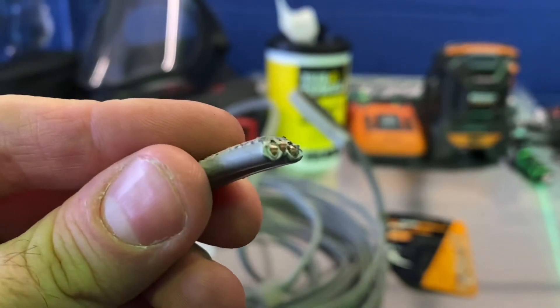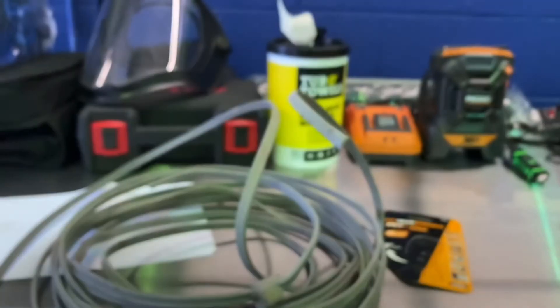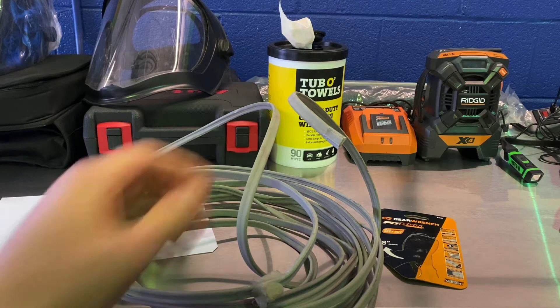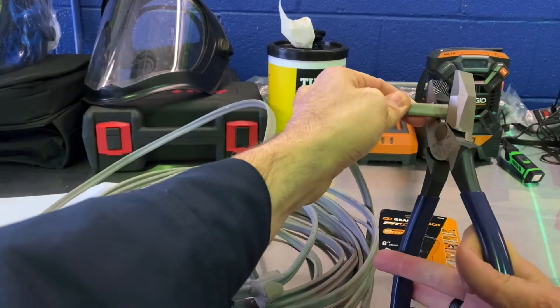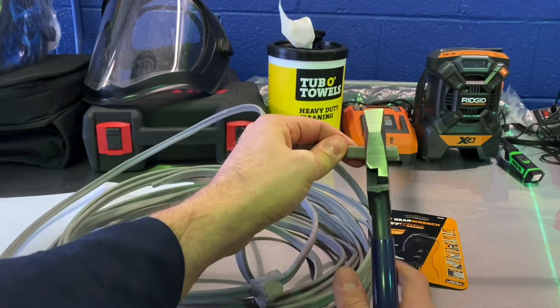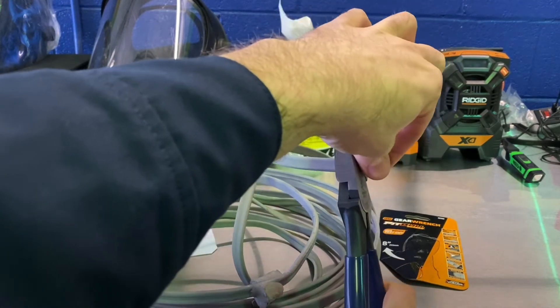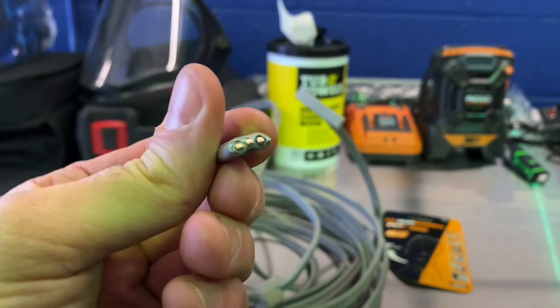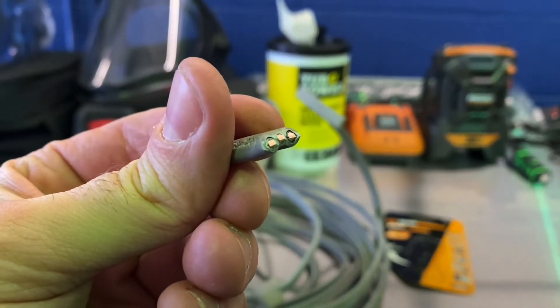So that's the cut the GearWrench just made. Now for comparison purposes, let's see the Klein. First, let's see how easy it is to cut and how clean the cut is. Yeah, that was super easy. There's the Klein cut.